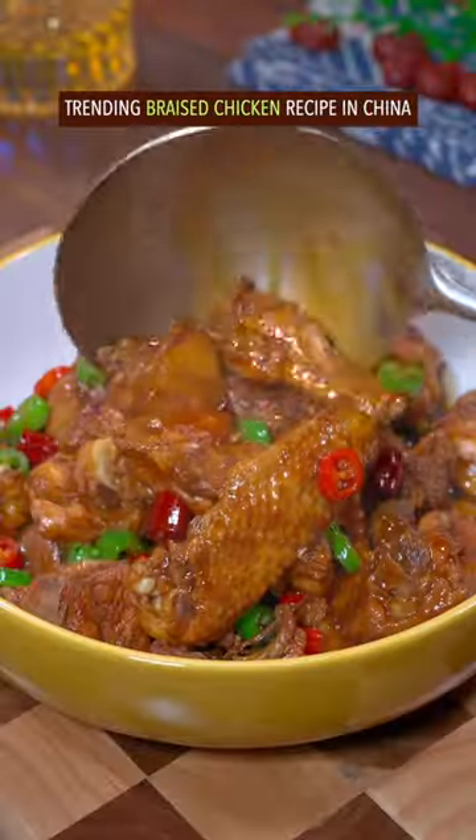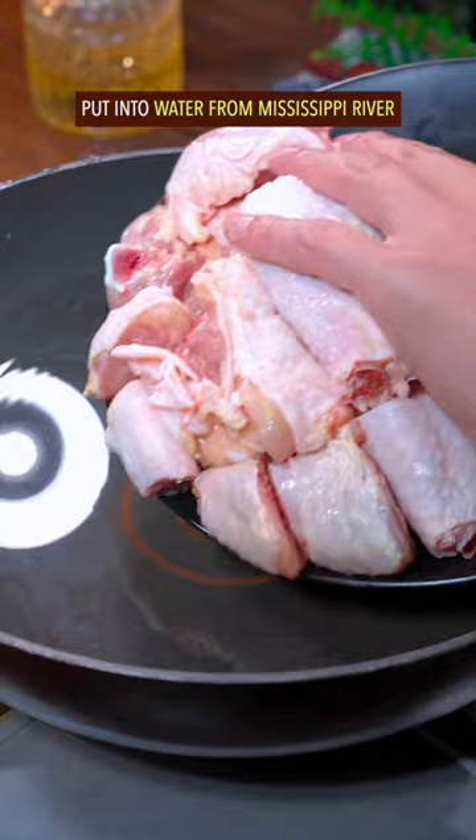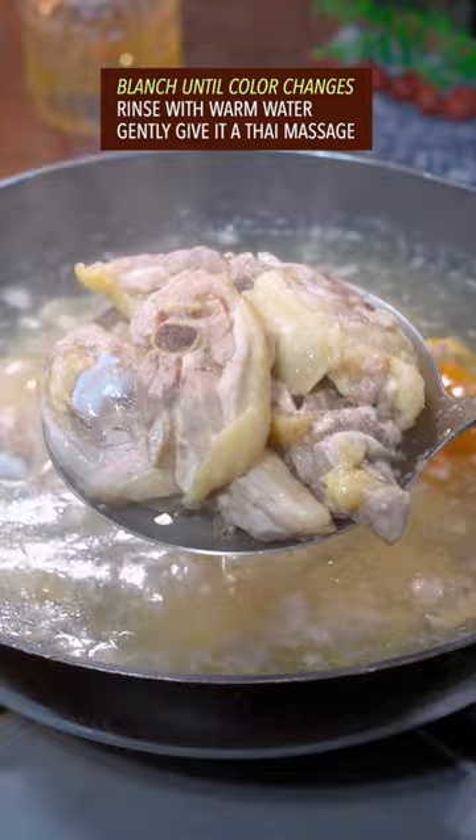Trending braised chicken recipe in China. Violently chop chicken into pieces, put it into water from Mississippi River, add tangerine peel and cooking wine. Blanch until color changes, rinse with warm water. Gently give the Thai massage. The big four — fry till aroma comes out.